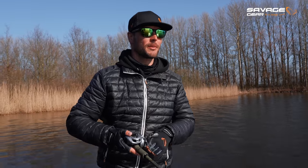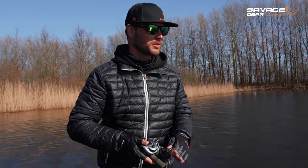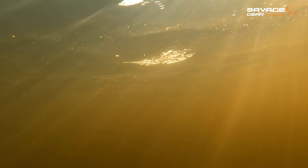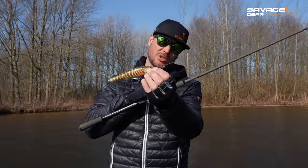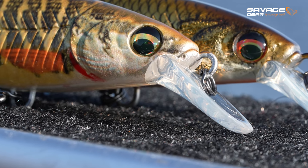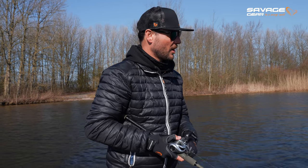With the 14.5 cm version, I try to fish it quite erratically. A cool thing about the Gravity Twitch is that it suspends and slowly rises towards the surface. I fish it at a fast pace and then do long pause stops. I'm using 0.32 Silencer braid with 1 mm fluorocarbon tied directly to the main line with an FG knot — a clean presentation with no sleeves, swivels, or snaps. I fish it in an erratic way, with fast retrieve bursts and pauses.